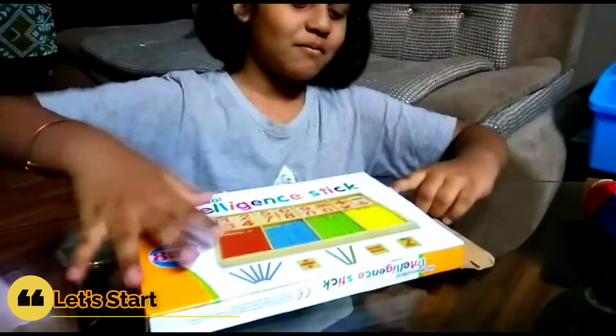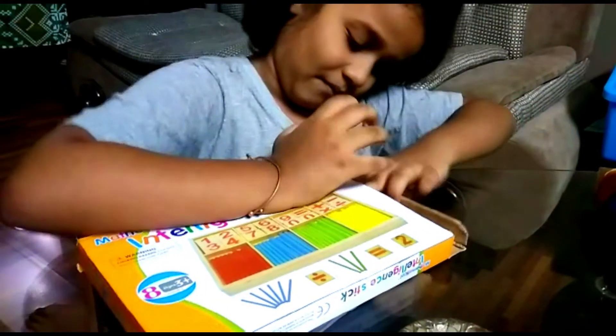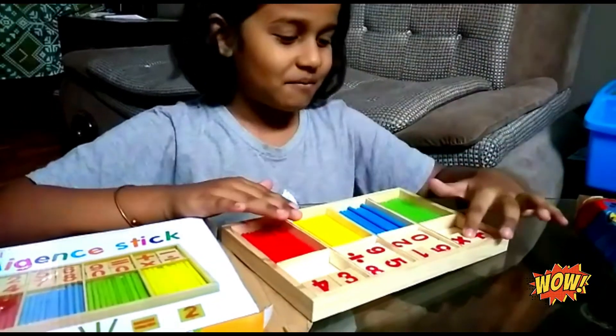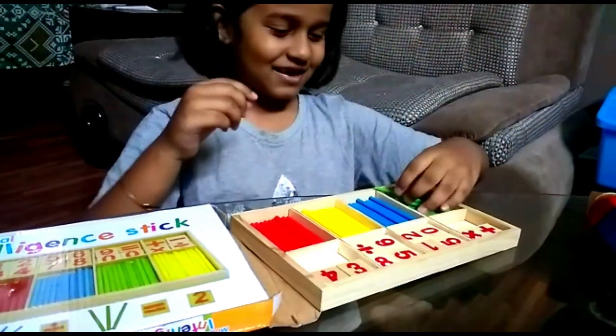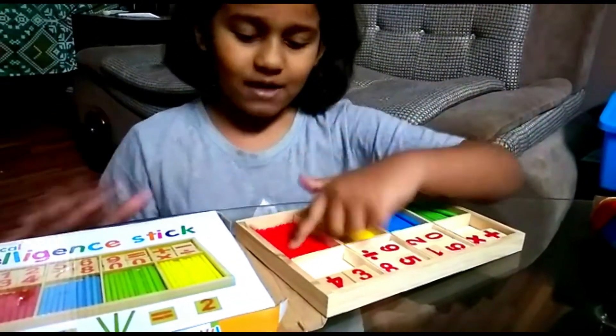I am opening the box. Oh, it has wooden books. It has math and science. Colorful sticks. It has green, blue, yellow, red.